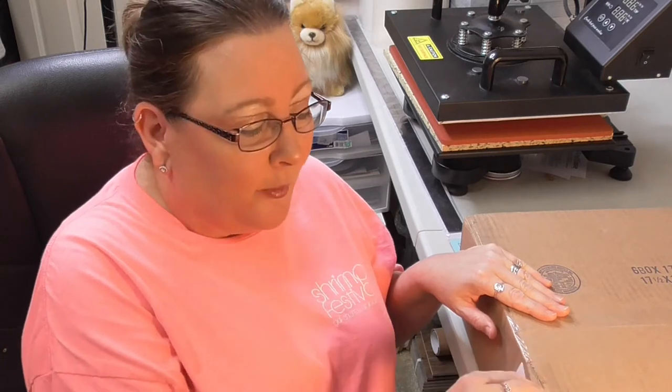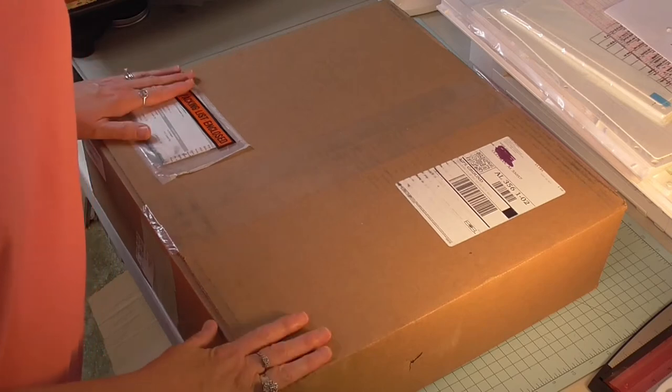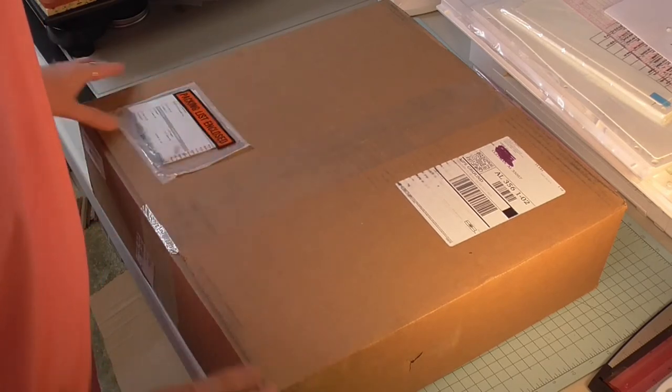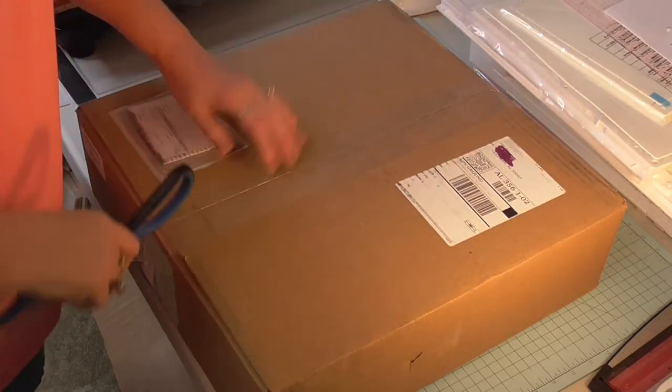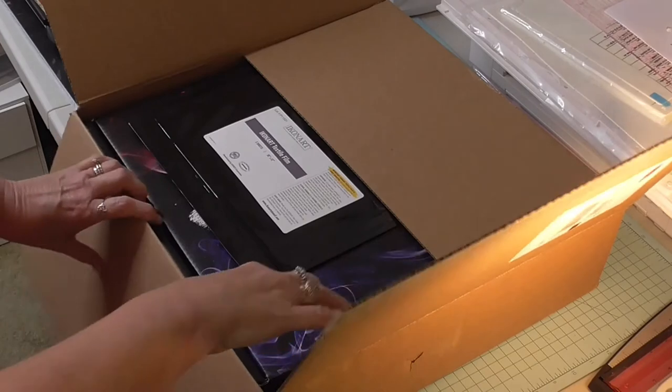I know you're dying to know — it's in this box right here! When I say unboxing, I mean total unboxing. I have not opened it yet, so I'm going to bring you along with me. I'm going to get the camera situated at a different angle so you can see everything going on, and we'll open this bad boy up.